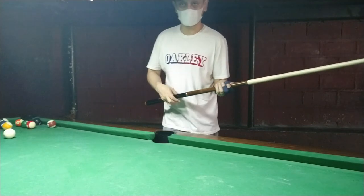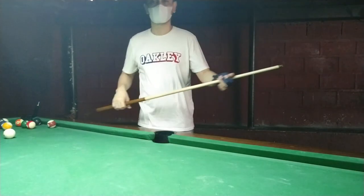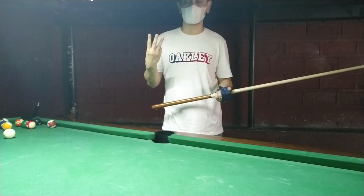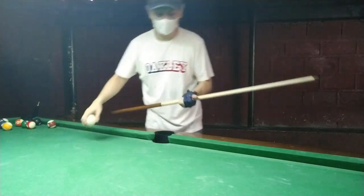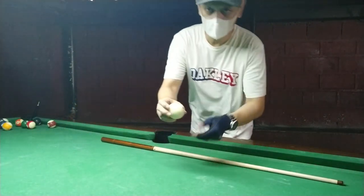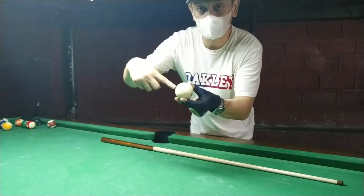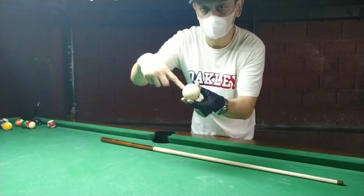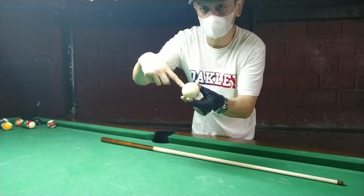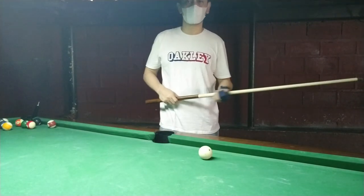As promised, this is my test hit using my newly bought Lokasi custom jump brake cue. This is the first time I'm going to use the jump brake and do a jump shot at the same time. The pros say to aim for the center of the ball at a 45-degree angle with your jump cue stick, right there in the middle.